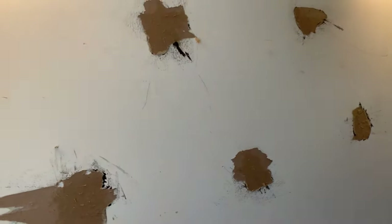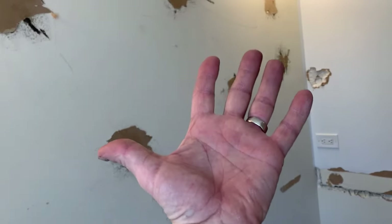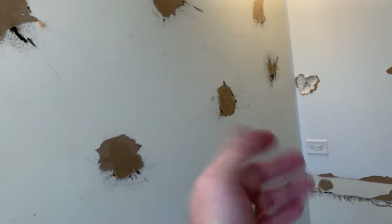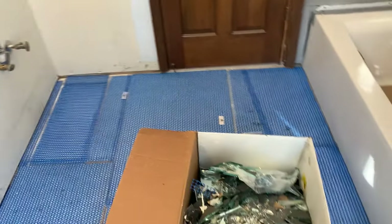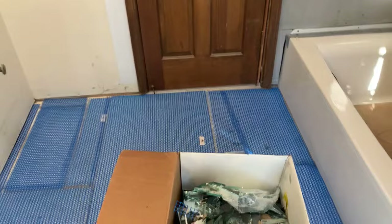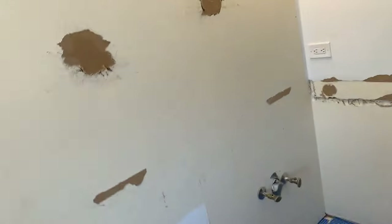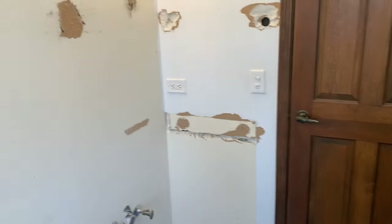Some tips: before you start a project like this, make sure you count all your fingers before and then after. One, two, three, four, five — I'm good. So be very careful when you do this. I hope this video helps somebody. Please share it with any of your friends in the remodeling business. As always, check back on my channel — there might be some other tips that might help you out. Thanks a lot for watching.